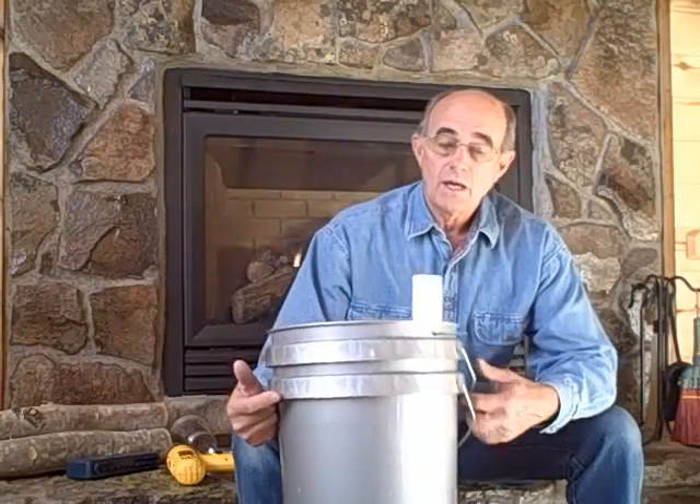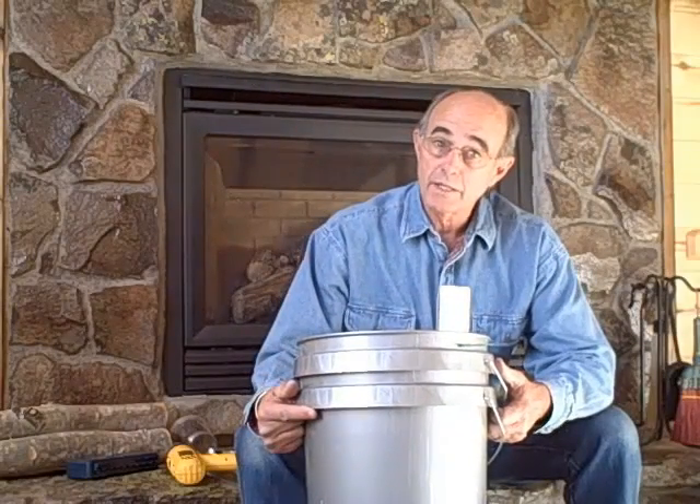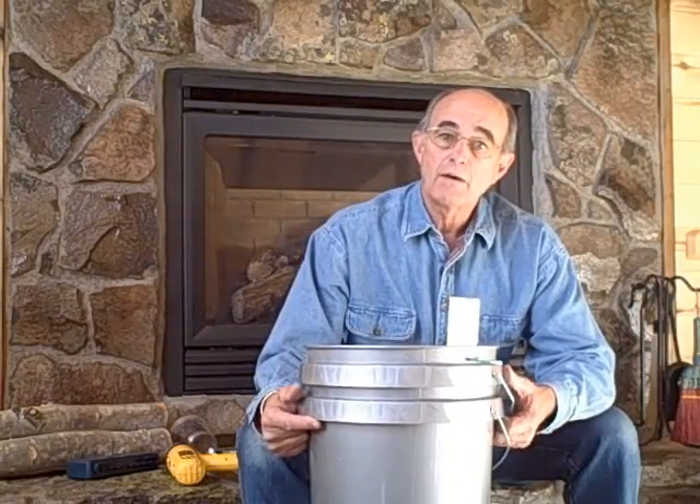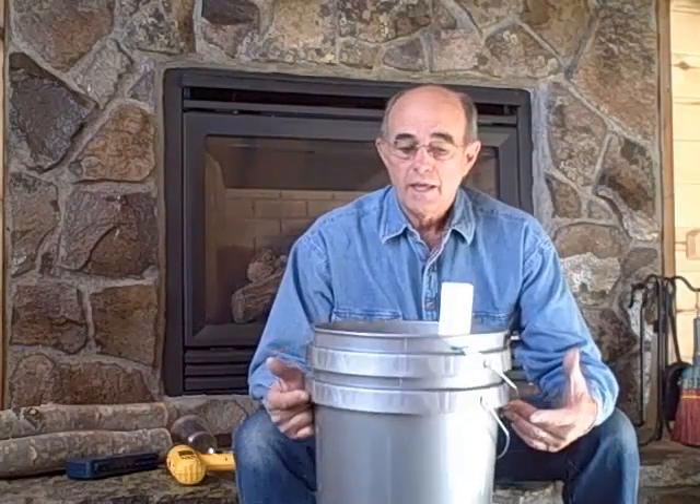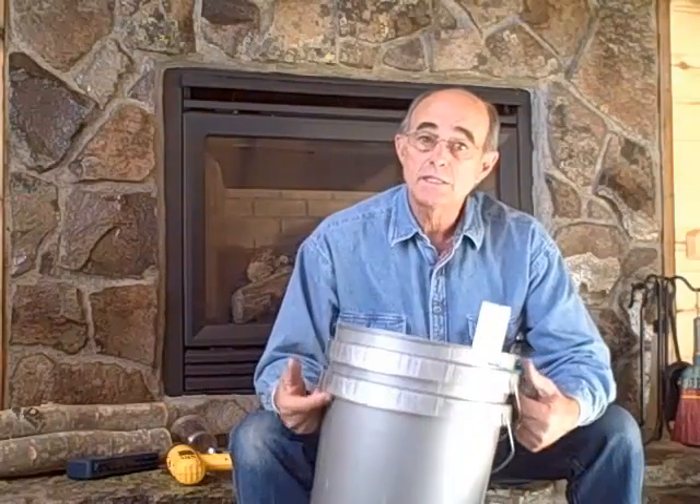Hi, my name is Ted Pasternak and I'd like to show you today how to build what are called Global Buckets. If you're interested in finding out more, go to globalbuckets.org — two young men out of Boulder put a great site together. My situation is I live at about 9,000 feet in the Colorado Rockies, so food is tough to grow up here. I'm experimenting and doing a whole series of global buckets inside my home.